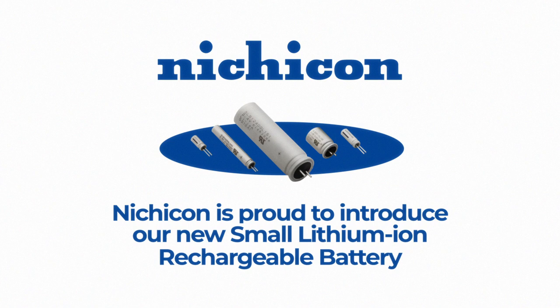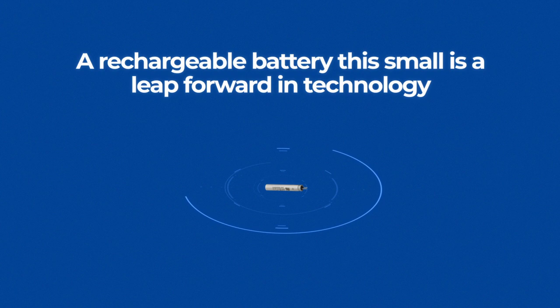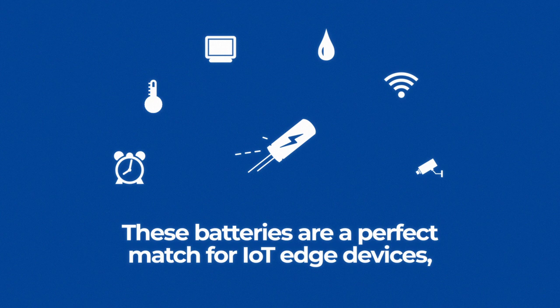Nichicon is proud to introduce our new small lithium-ion rechargeable battery, commonly known as the SLB series. A rechargeable battery this small is a leap forward in technology and can be used in many new and exciting ways.